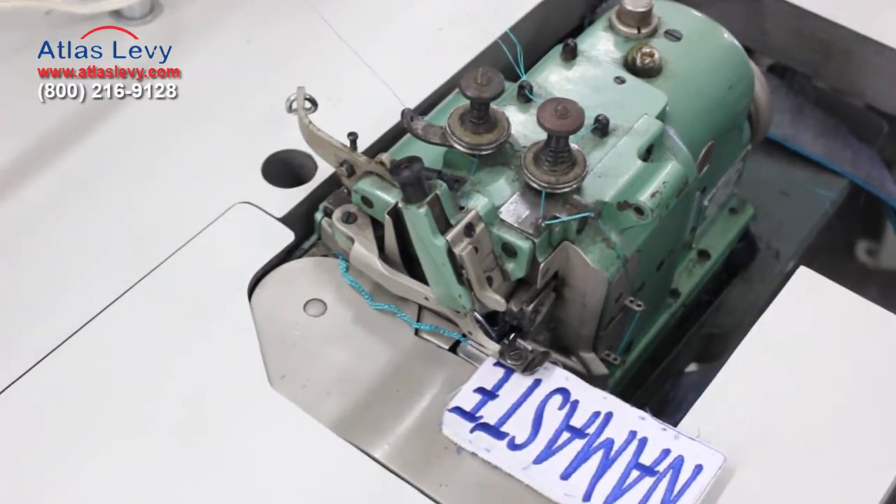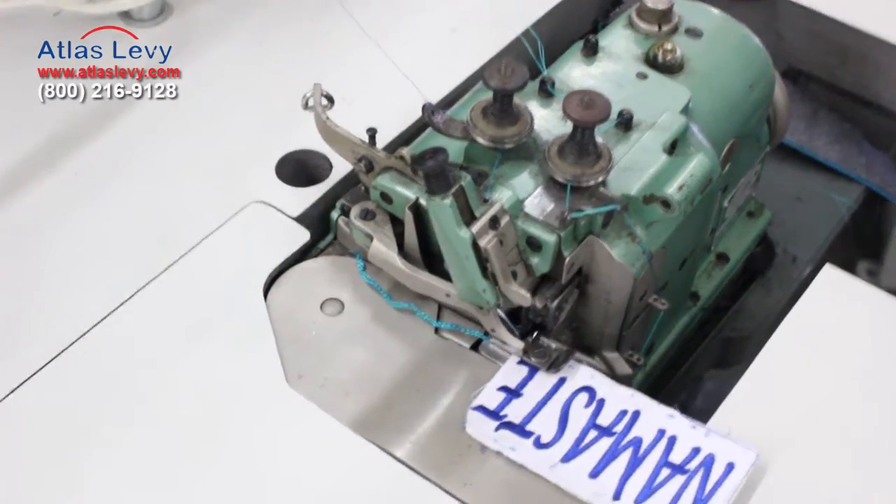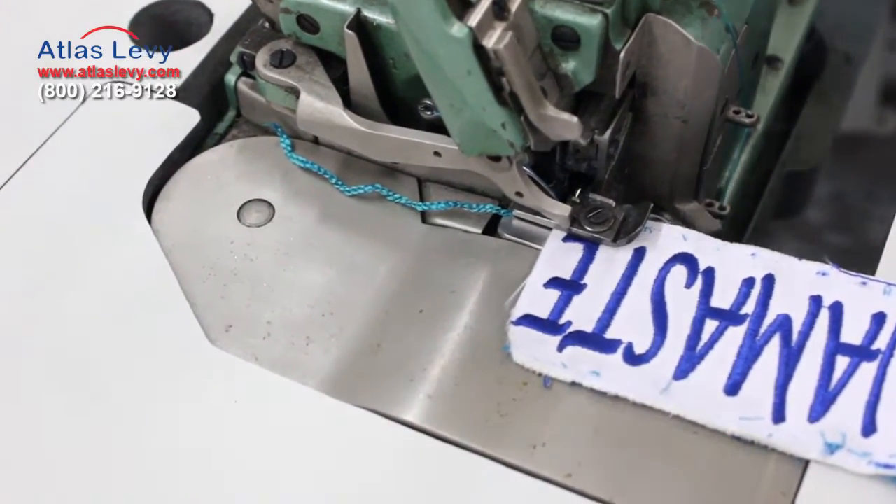It comes in all different colors. Right now we're going to show you how the machine works. There are three spools over here and one spool over there. Go ahead.